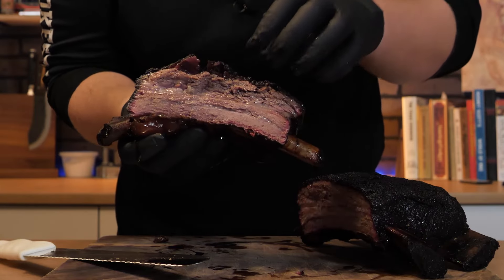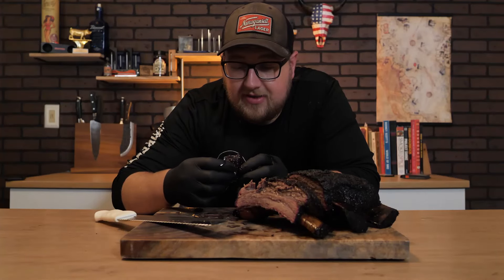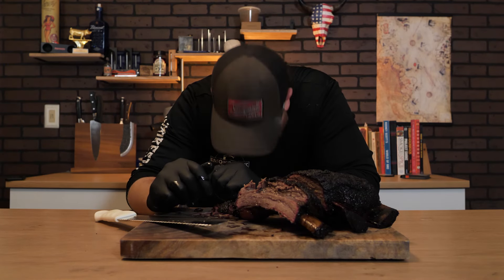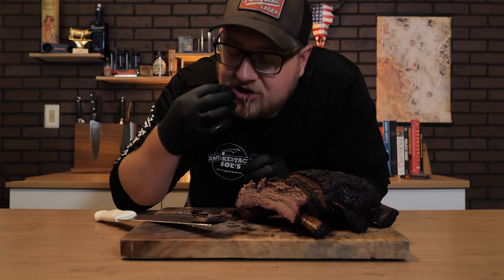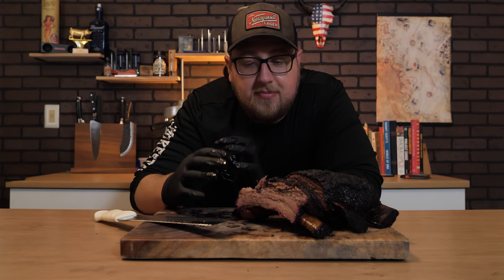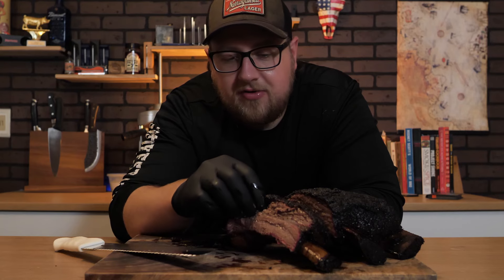You can see how tender that is. I want to give this crispy bark a try. Wow, wow guys — really. This bark is ridiculous. This might be — it is the best beef rib I have ever had. Very happy I went with the sodium-free bouillon because it is a little salty if you just have the bark. But if you mix it with the savory meat it is absolutely delicious. You can see it's cooked to perfection — super tender. This fat is rendered down beautifully.